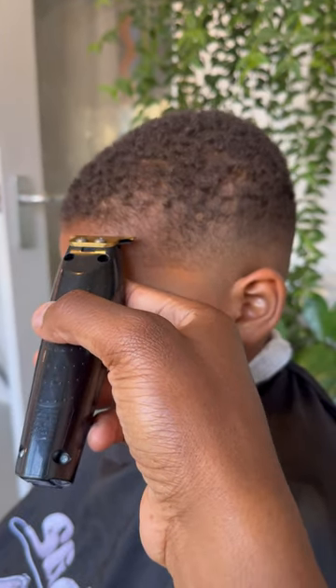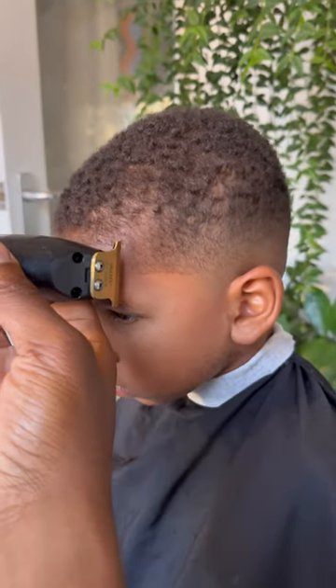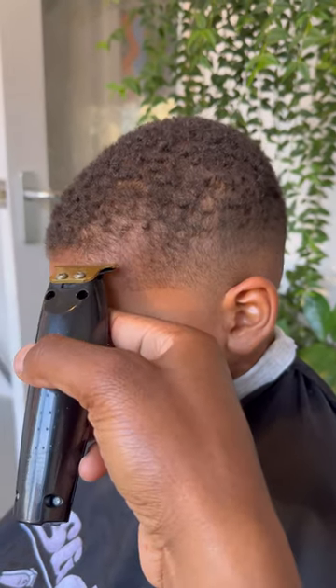If it hurts, let me know — just say stop. If you need to sneeze, need to scratch, or anything like that, just say stop.